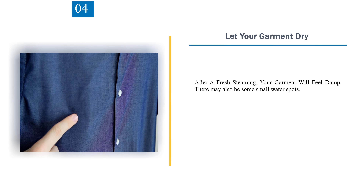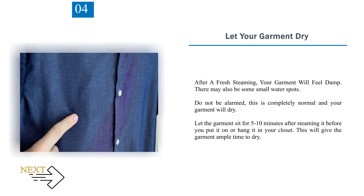Number 4: Let your garment dry. After a fresh steaming, your garment will feel damp. There may also be some small water spots. Do not be alarmed — this is completely normal and your garment will dry. Let the garment sit for 5 to 10 minutes after steaming before you put it on or hang it in your closet. This will give the garment ample time to dry.